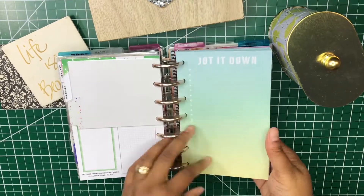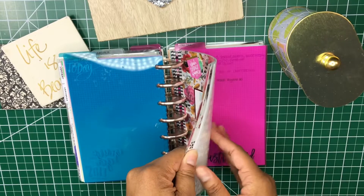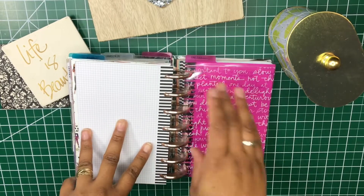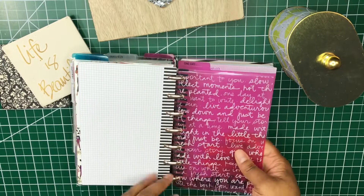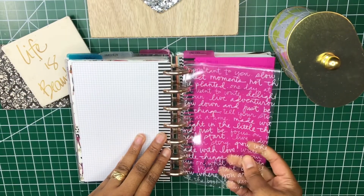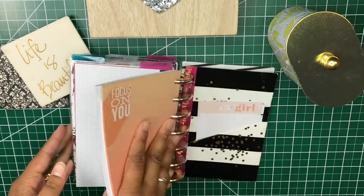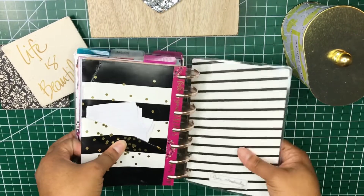I also have some blank sheets in the back for additional notes. Then I have my budget and expense section — I may do a video on that in the future so I'll flip past it for now. Then this is my 'one day' section — meaning one day these pages will get used. It's basically just my extra paper section. I also have some blank grid paper in the back, some additional sheets, and another pocket folder at the very back — and that's it, voila.